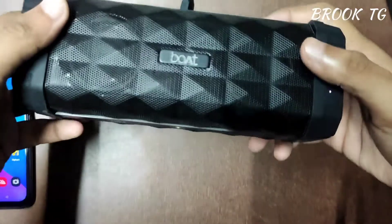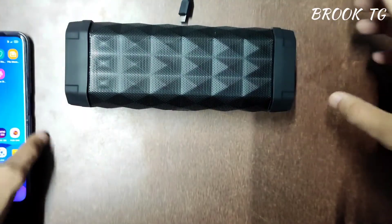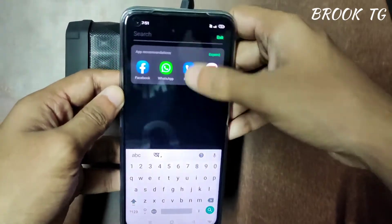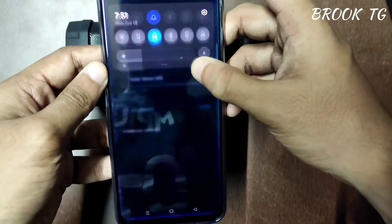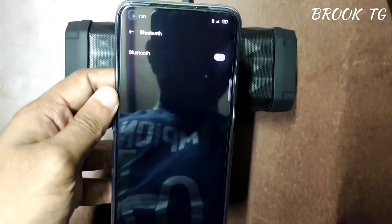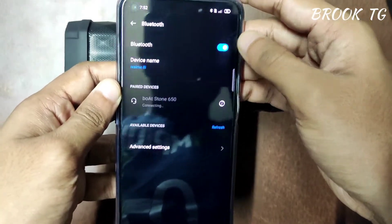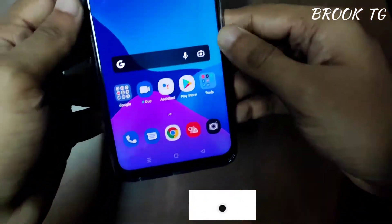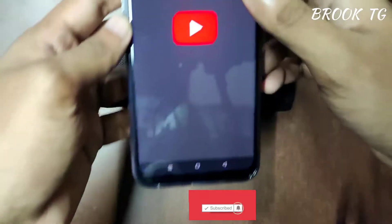This speaker has a powerful bass and will give you stereo sound, so you can enjoy the music you love for a long period. Let's power on the speaker and play some music. Let me connect the Bluetooth. Okay, here is the boAt Stone 650 — now we are connected with the speaker. Let's play some non-copyright music.